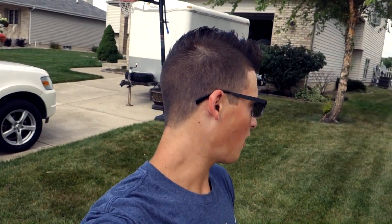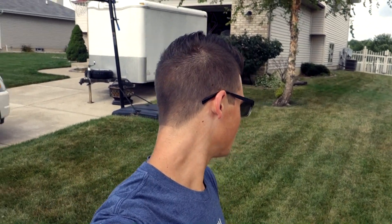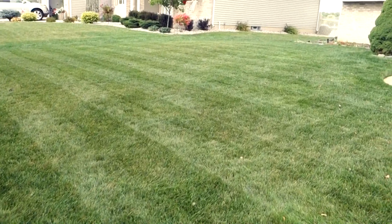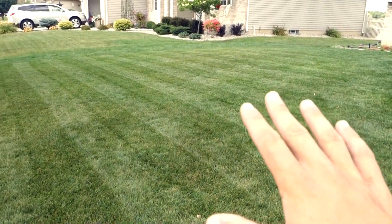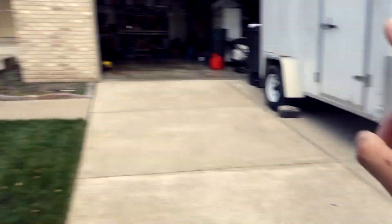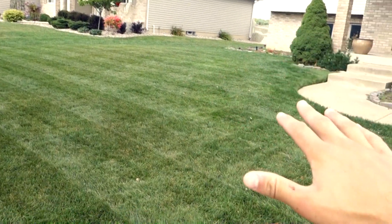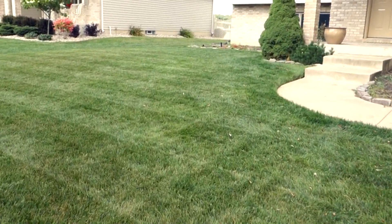Before we go any further I want to update you guys on what my lawn looks like. As you can see behind me this is my side yard and it's looking a little brown and dried out, which we're going to be talking about today. This is my front lawn right here — nice and green — and the reason this area is doing so well is because this is really the only small plot that I commit to irrigating all throughout the summer.